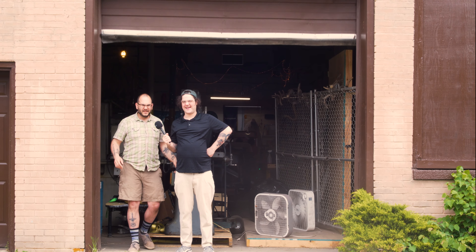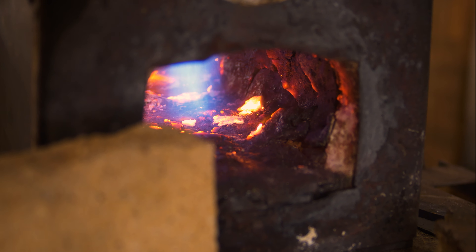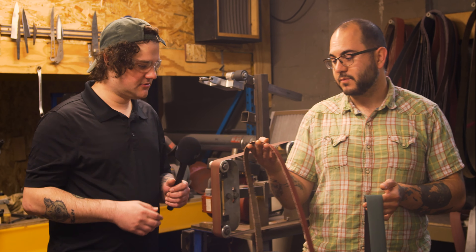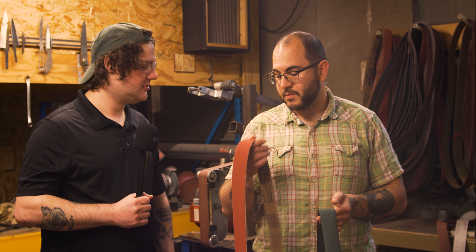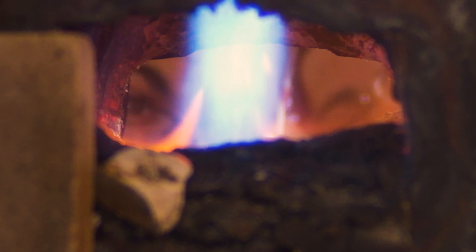Sam the reporter here at Zim Knives — today we're going to be cutting to the chase. This is up at like 2200 degrees, something around there.